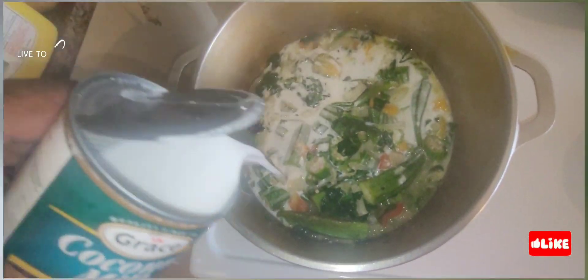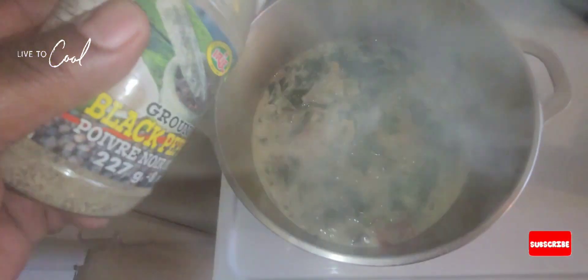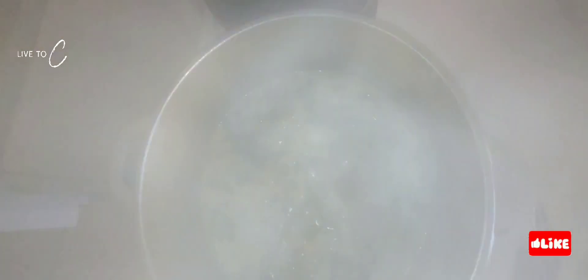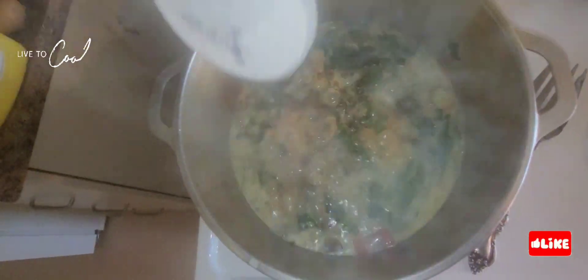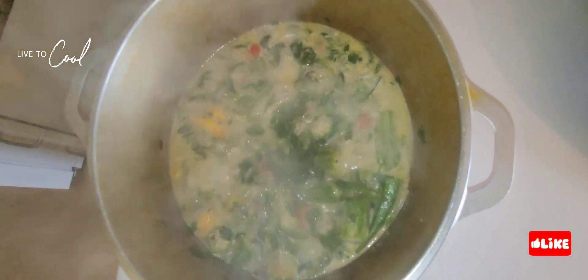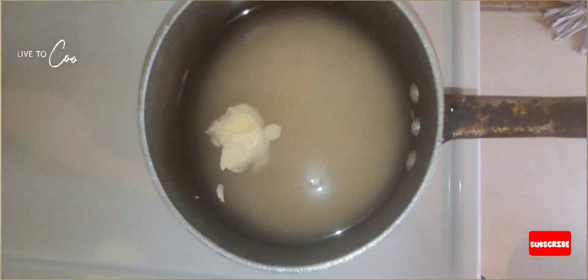This is fast food — make sure you subscribe, like, and share, but first make sure you enjoy it. We're seasoning our rundown with a little bit of black pepper and some Maggie jerk seasoning — looking lovely. We're adding the coconut milk and all the vegetables smell so lovely. We're going to use a little bit of sea salt in there to bring out the flavor.